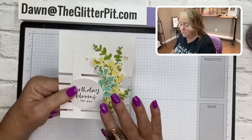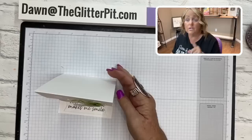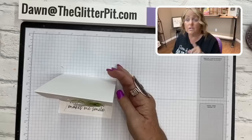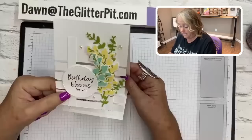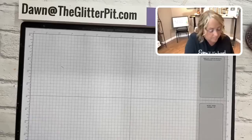I did the die cutting of the blossoms, leaves, and greetings already, but I'll show you exactly what I did. I love the way it sits up. I'll have more close-up pictures on my website and on the PDF — the link is in the description box. You fold it up and that's how you mail it. There's also a lot of space to write your message.